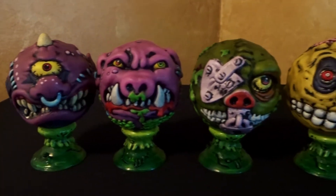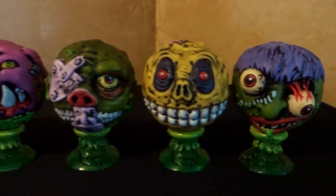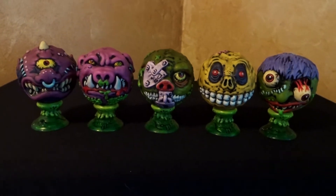And there you have it — my lineup of Mad Balls for the day. If you like this video, remember to click the like button below. And if you'd like to see any more like this, remember to click the subscribe button.